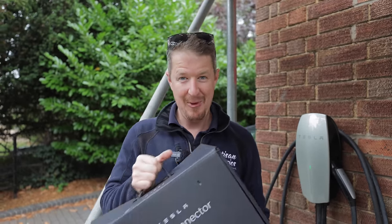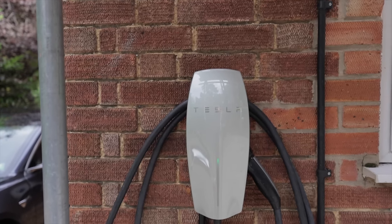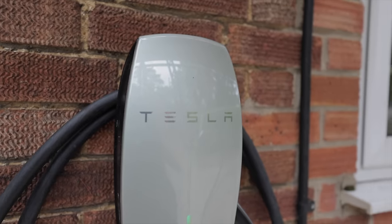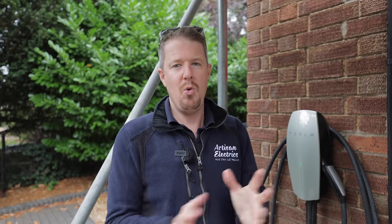Is it worth upgrading from a gen 2 Tesla Wall Connector to a gen 3 Tesla Wall Connector? That's what we're going to be answering in today's video. We're here at a job where I installed this three years ago. We're going to be ripping this out and putting in the new gen 3 Tesla Wall Connector and sharing with you in depth all the pros and cons of upgrading and the differences between the two.